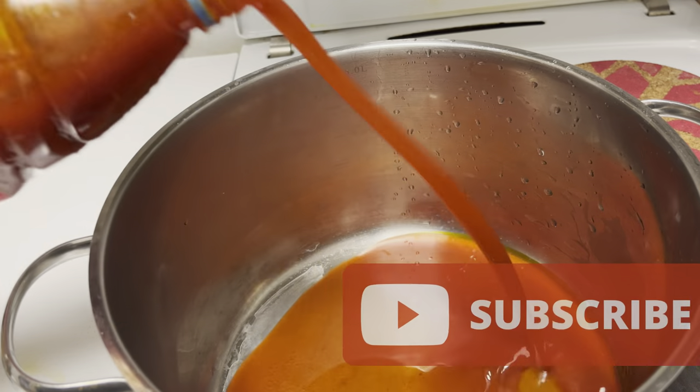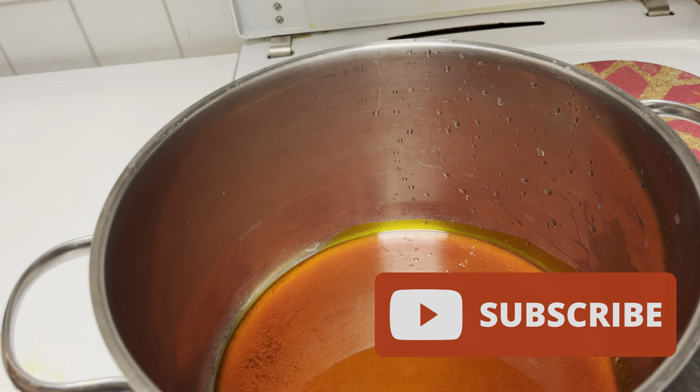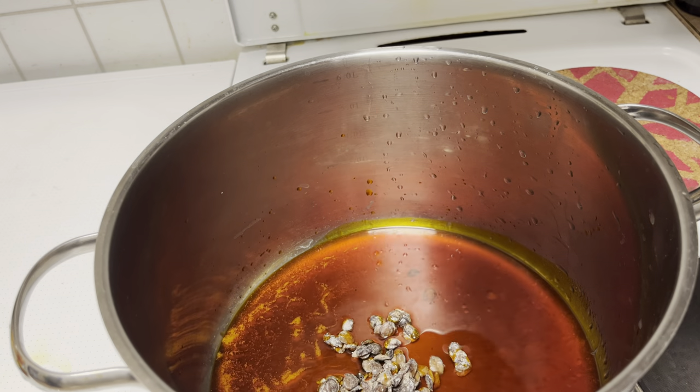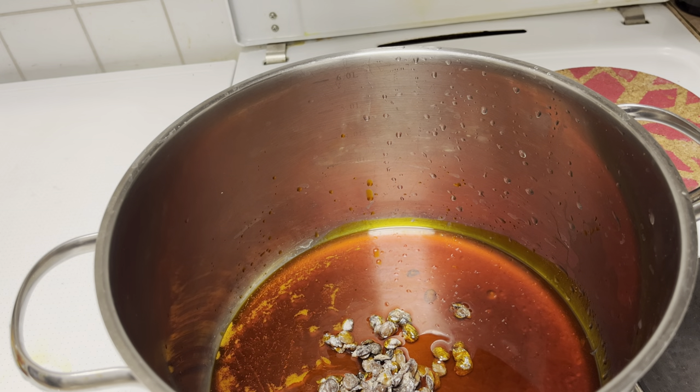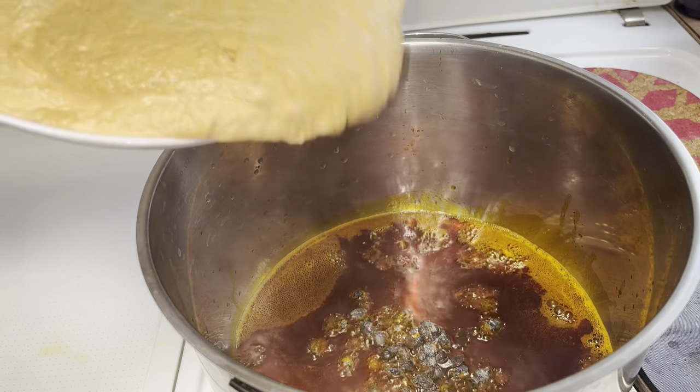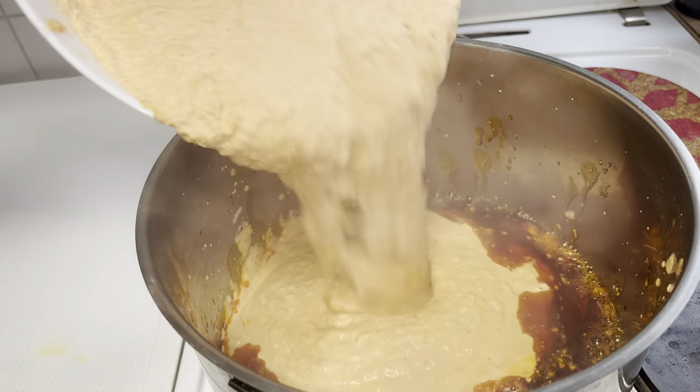I have lovely recipes for you, especially my japa people. We are Africans — when you watch my channel you see a lot of things you can incorporate into your diet. So I add my iru, that is locust beans.